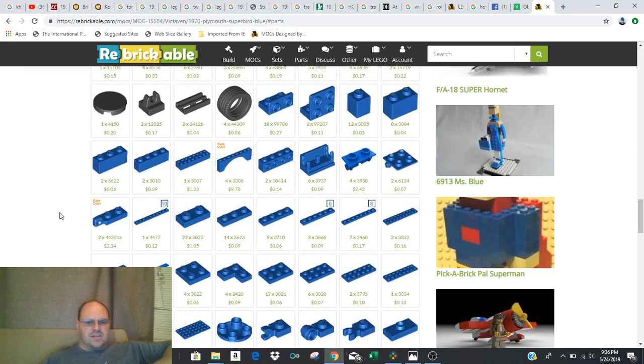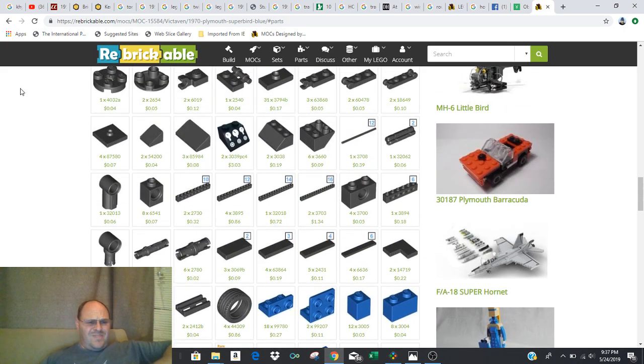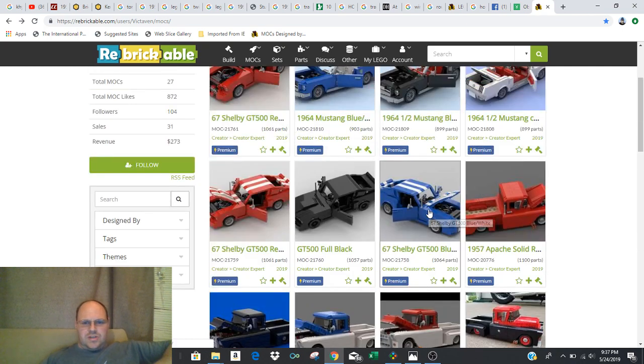That's especially important when it comes to something custom like this. For example, on this particular car, these fender arches that I've used are kind of a rare part, and Rebrickable will show you that with a rare color label and give you a suggested price. Sometimes when you go on BrickLink you can find them at a better price than what's listed here. So make sure you take a look at these, because sometimes you can be shocked by how much some of these are going to cost.